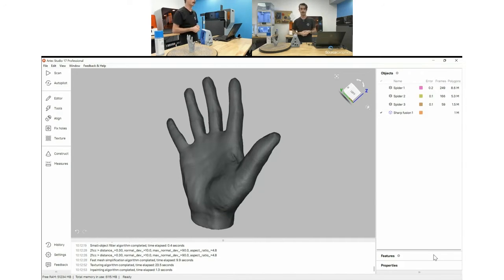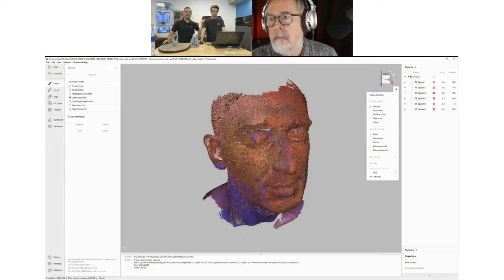This would be my final model — I could take this to a number of different programs. In this case we're going to be taking it over to ZBrush. From here I'd like to pass it over to Todd. Actually, really quick — I think it'd be good to show or talk a little bit about this project with Brandon before we jump into Artec Studio.